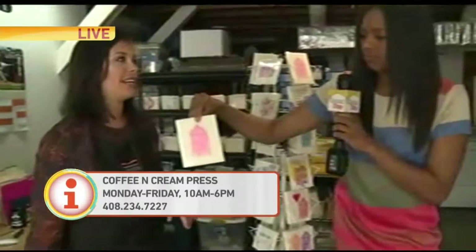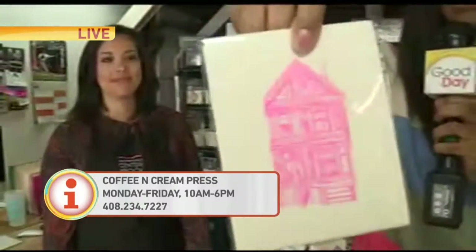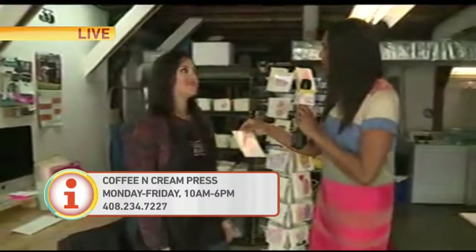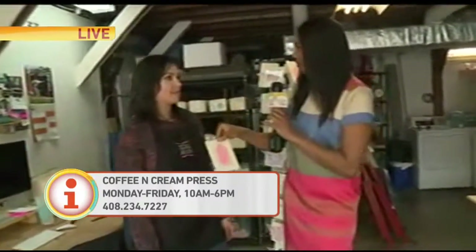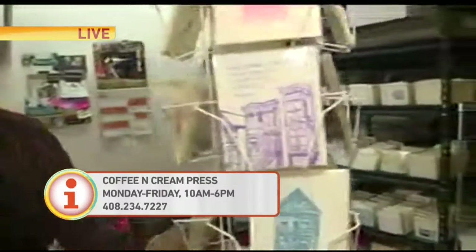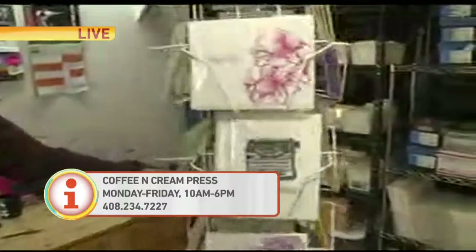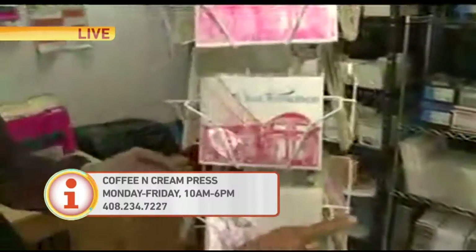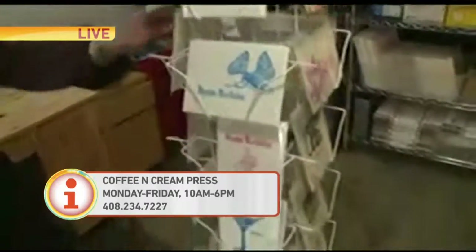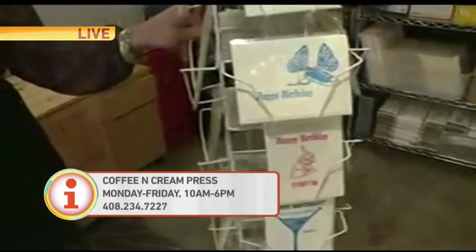I like to draw the Victorian houses — the Victorian houses of San Francisco, because that is where you are from, the Bay Area. And this is your grandparent's home. Now where does your inspiration come from for your cards? Mostly just living in the Bay Area. A lot of what I draw is what I see, or how I'm feeling — just one of my ways of expressing myself.